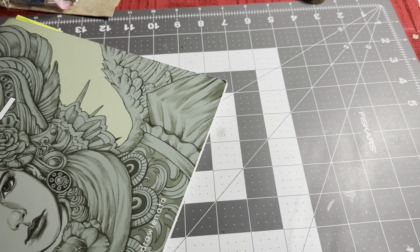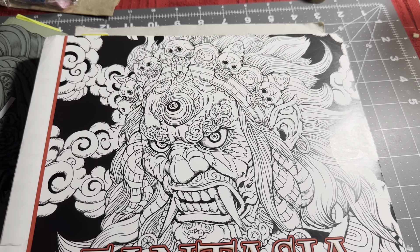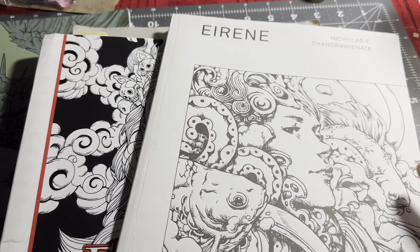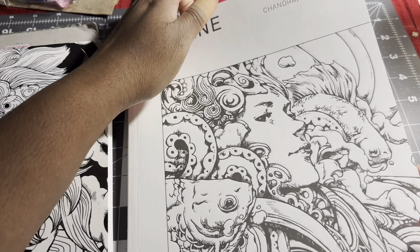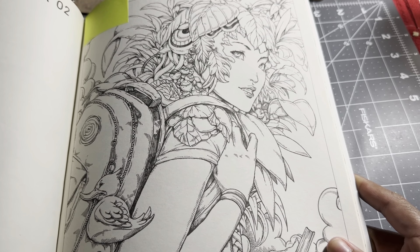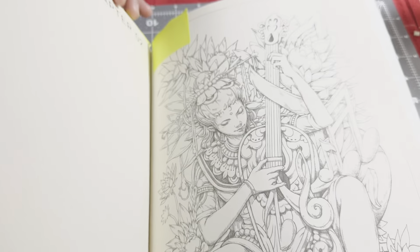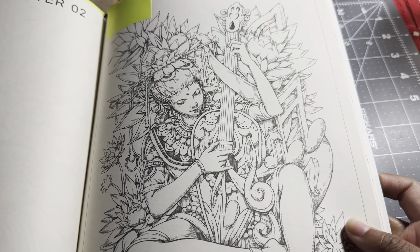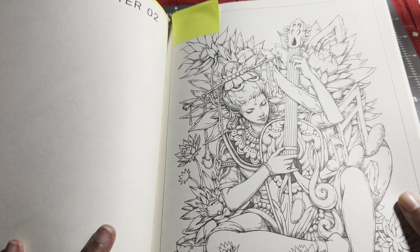For November, I'm doing a hashtag called Nick in November where you color in any book by Nick Filbert using any materials. I've picked out two pages from this book — page 46 in Chapter 2, the Venture page, and page 60 in Chapter 2, the Culture page. I haven't colored anything in this book yet, but I really want to do these.